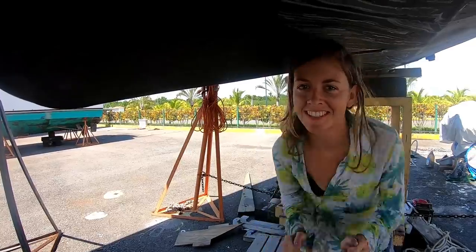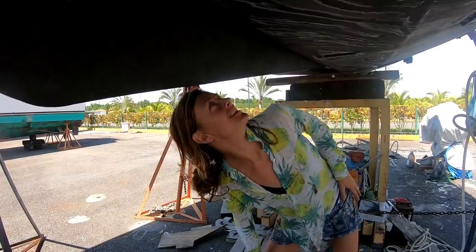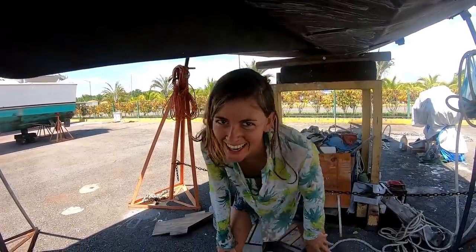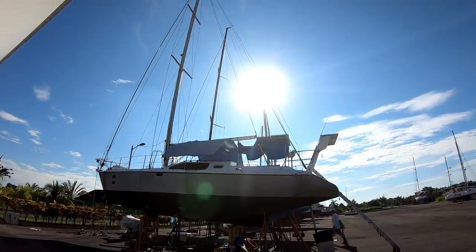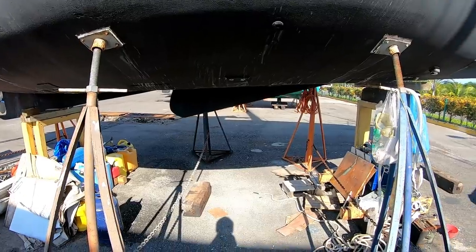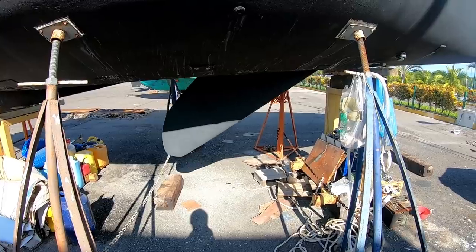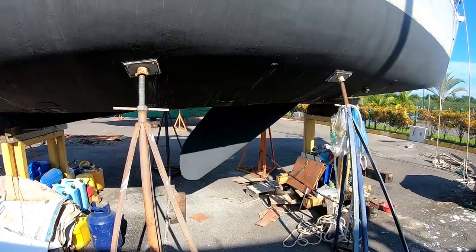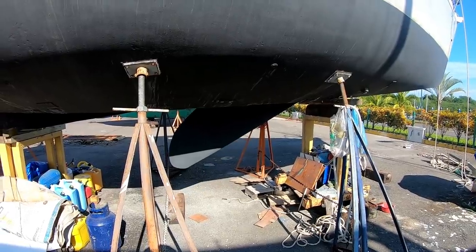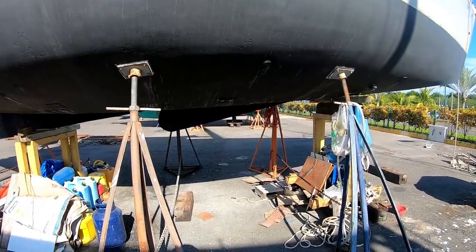We really love having a swing keel because it allows access to very shallow waters. Chuffed only draws 0.8 meters, or less than three feet, with the keel up. Jimmy Cornell has written some really great articles on his experiences owning and loving swing-keeled aluminium boats, which you can find online with a quick Google search.